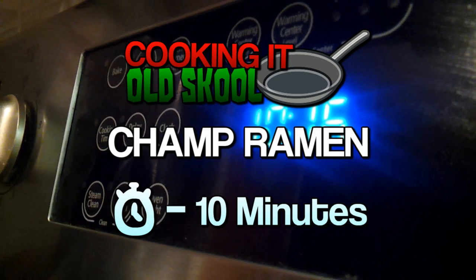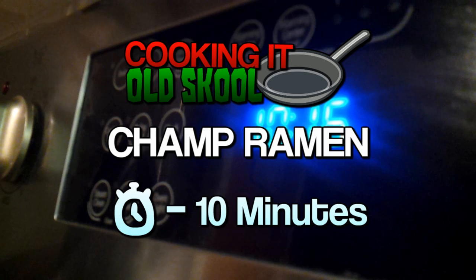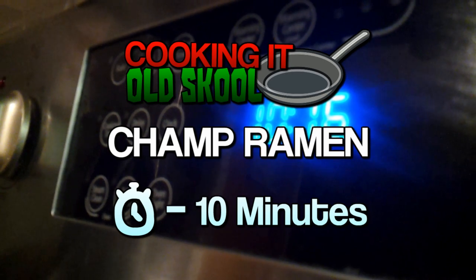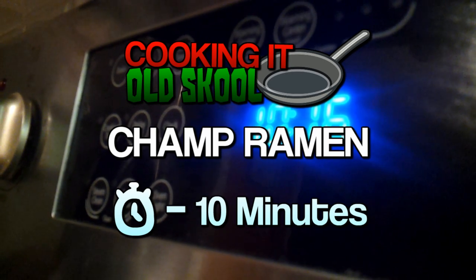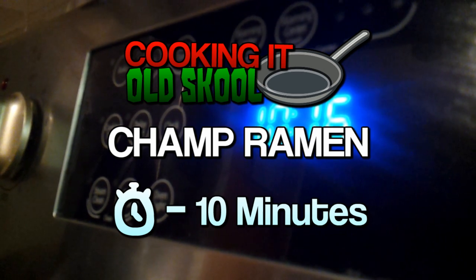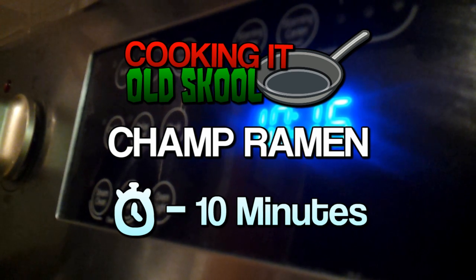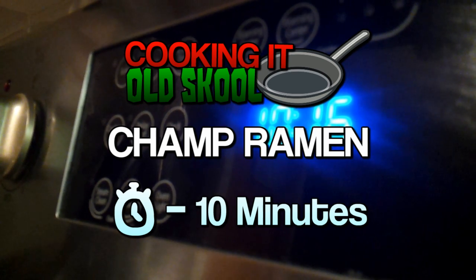It has been a long time, but welcome back to Cooking at Old School. This is a really cool recipe because it is very simple — even easier than the inside-out grilled cheese we made last time. If you guys like ramen, I know a lot of college students live off that stuff. You could easily make this for very cheap and it doesn't take long at all.